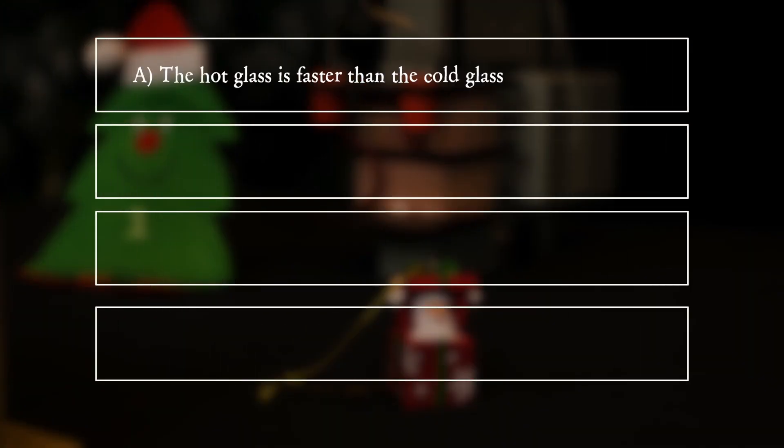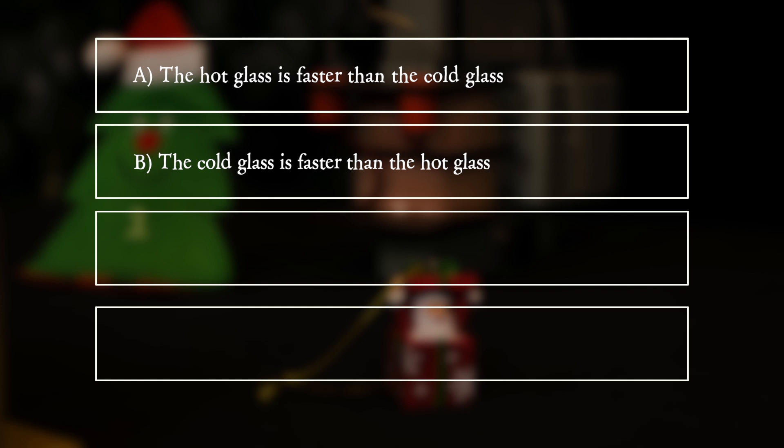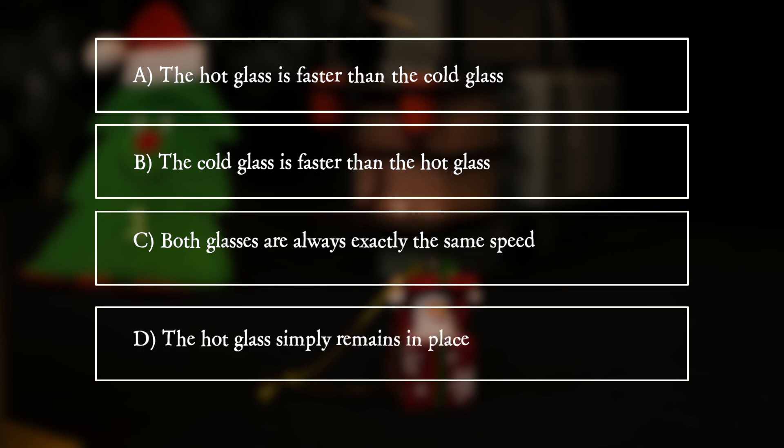A. The hot glass is faster than the cold glass. B. The cold glass is faster than the hot glass. C. Both glasses are always exactly the same speed. D. The hot glass simply remains in place.